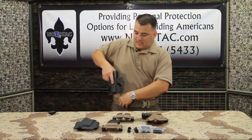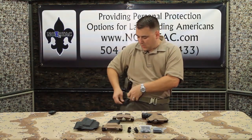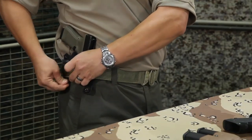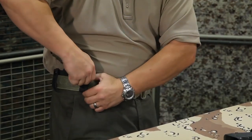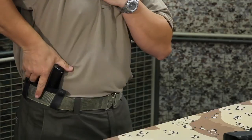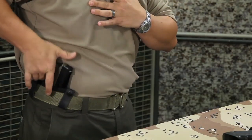This one simply slides in behind the belt. Straps go under the belt, snap into place, and then of course either concealed or unconcealed. Pretty slick — still got a good bit of retention, a good bit of positive retention.